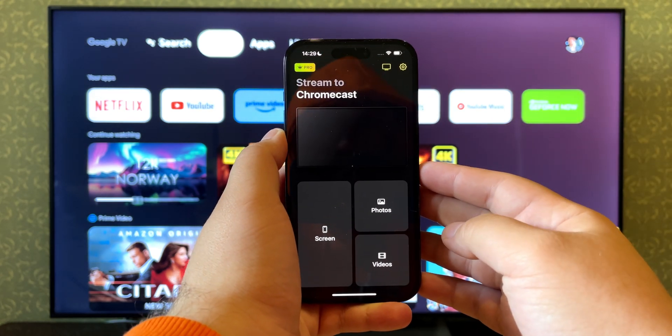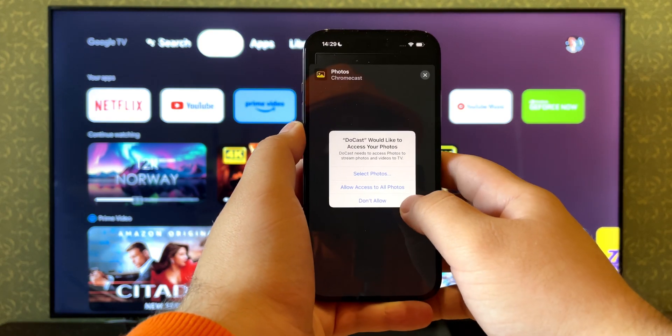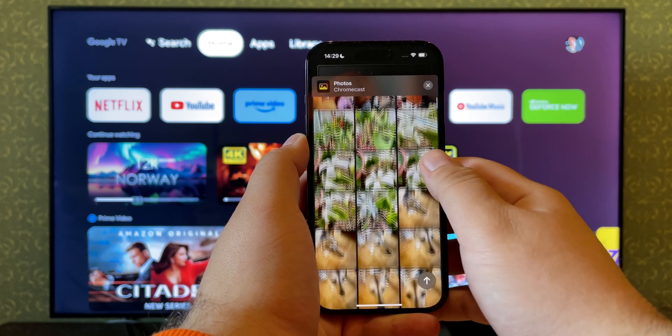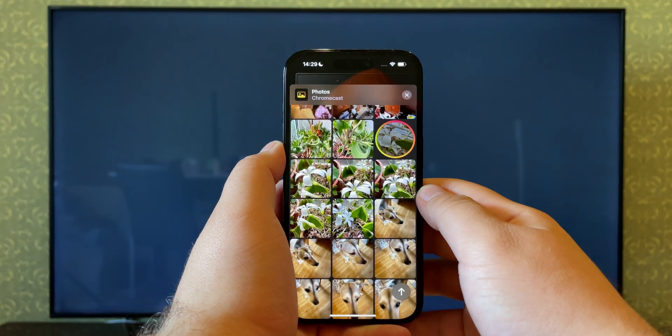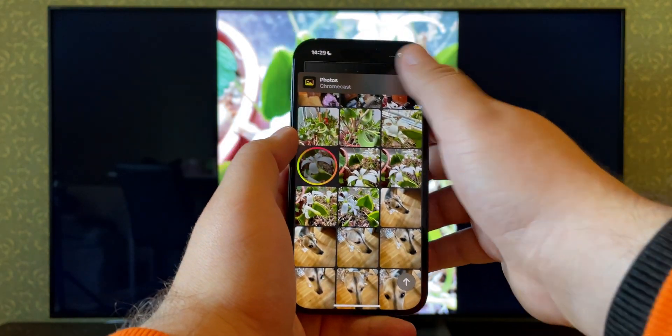We're on the main screen. As you can see, all the available modes are here, and we'll choose photos. Grant the app access to photo files. Just choose any photo and it will be displayed on TV. I appreciate DoCast's streaming quality — and it's so easy to use. No ads at all.